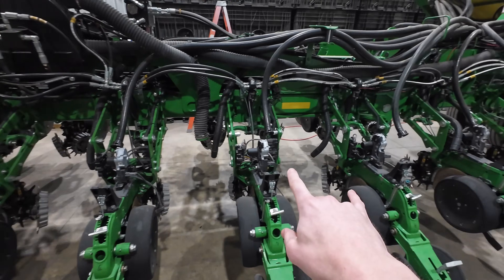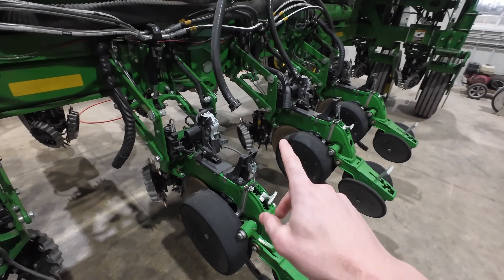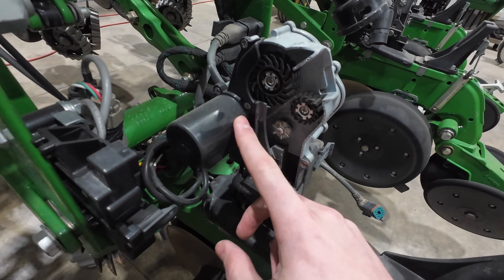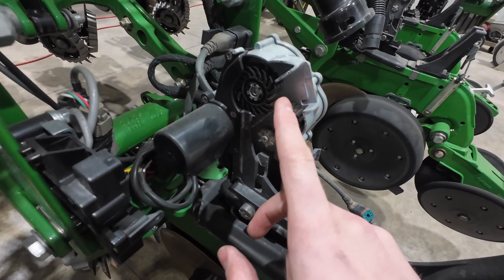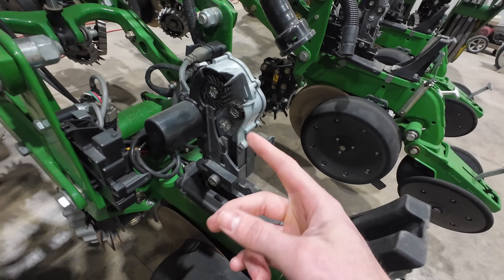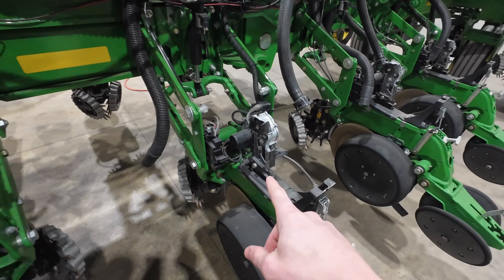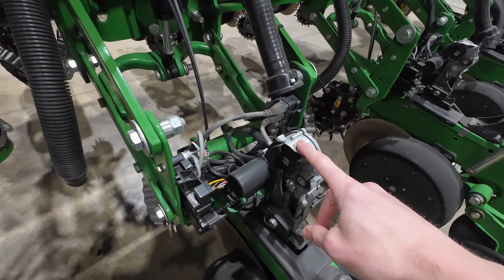The first thing I'm going to get started on the planter with today is the speed tubes. This small electrical motor powers these wheels, and this is what allows us to plant at eight miles an hour. I'll show you once I get the first belt — but first I'm going to start working on these.